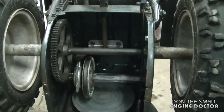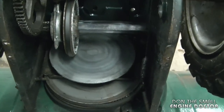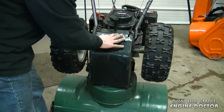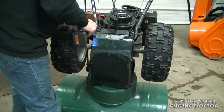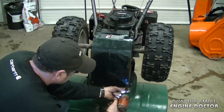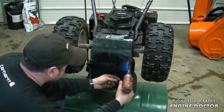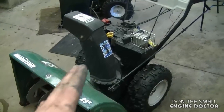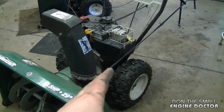And that's all there is to greasing up this specific snowblower. Before you put the belly pan back on, you want to make sure that the drive discs are super clean. I'll simply reattach the belly pan, and then make sure to reattach the spark plug boot.